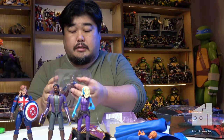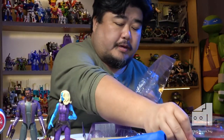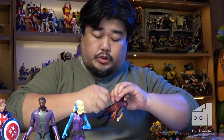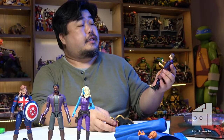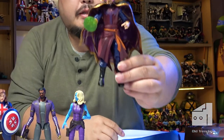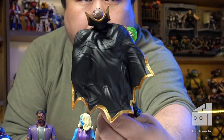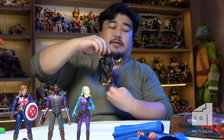Now we've got Doctor Strange Supreme. You can understand why they're phasing out the disposable plastic — there's a lot of it. That's a really cool outfit. Let's put his cloak on — that is a nicely moulded cloak. There's our Doctor Strange Supreme, and that moulded cape is very nice indeed.